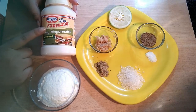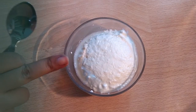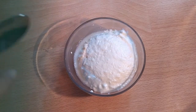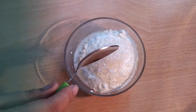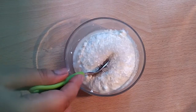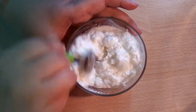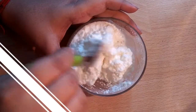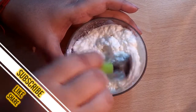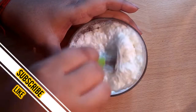I will use fun food mayonnaise. I will add salt and soy sauce — about 1 to 3 grams each. If there is excess water, that will also be added.